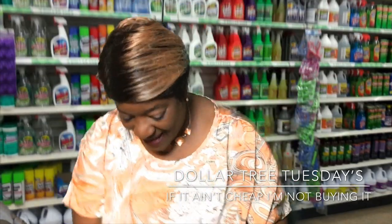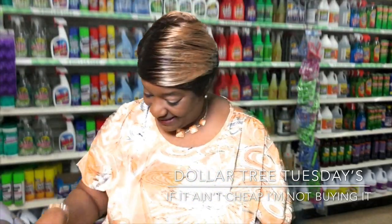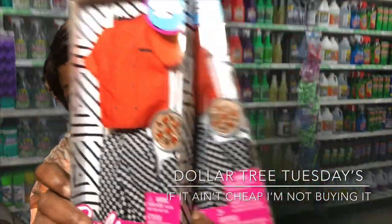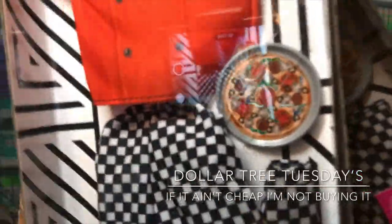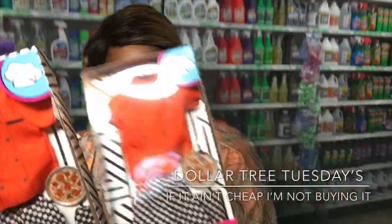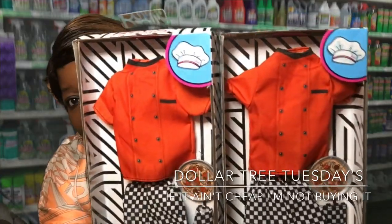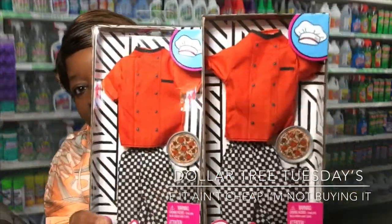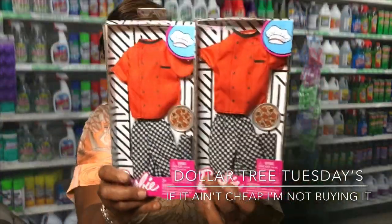I found Barbie clothes at the Dollar Tree! I got the restaurant outfit — it has the pizza, checkered and white pants, and a red jacket. I wish they had the white chef hat to go with it, but I may make one for the dolls. I got two of these.